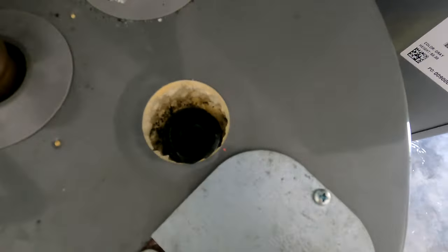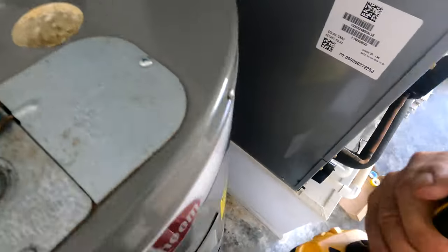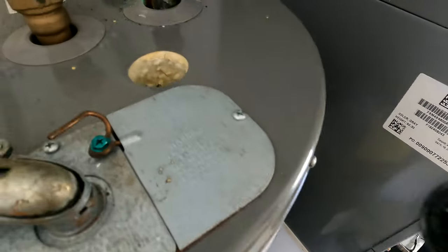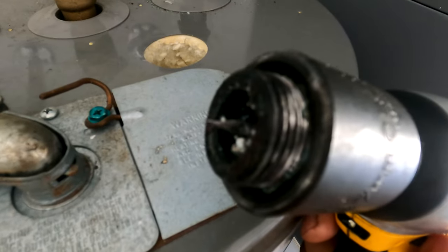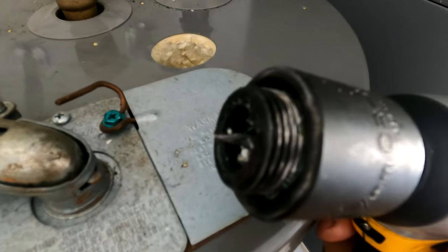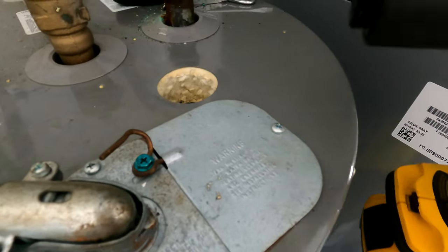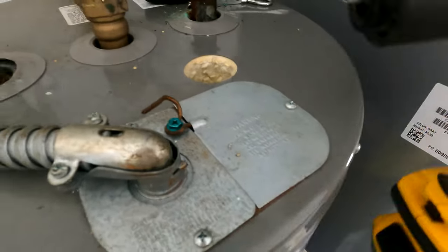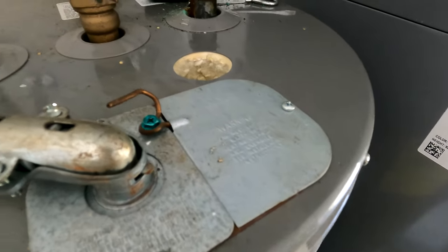Look at this — the rod is all gone, folks. There's nothing left. Let me put some light down there. Since the anode has completely dissolved, it started eating the metal, which is why there's corrosion here instead of the anode rod taking the damage.